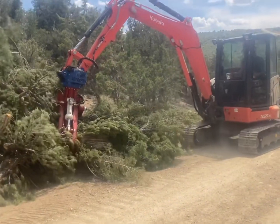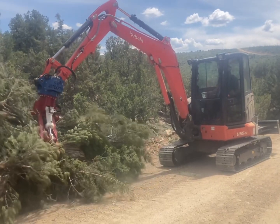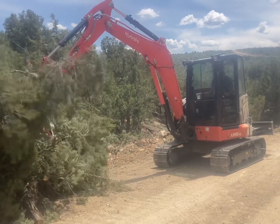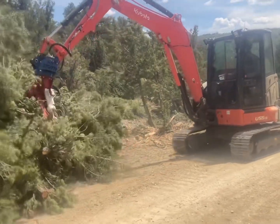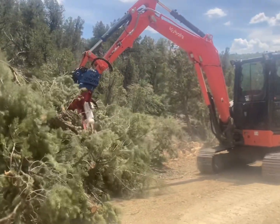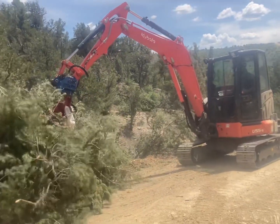What I'm doing right now is bringing these — I call them buncher piles — up towards our chipper for our crew to chip the branches. We're doing a 70% reduction in this area of the forest, trying to change the way catastrophic wildfire behaves.